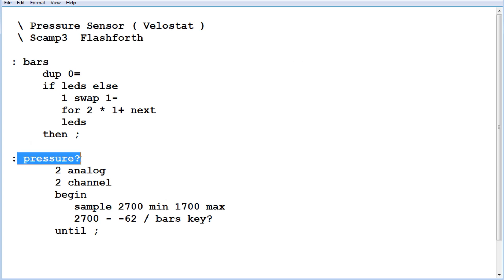Here's the main word — it's called 'pressure?'. The first thing we do is assign pin 2 as the ADC input on channel 2 on the PIC microcontroller. Then we go into a begin-until loop — a continuous loop until I hit any key on the keyboard to exit. We do a sample of the ADC, and the range is from 2700 to 1700. A value of 2700 gives 0 LEDs, and 1700 gives 16 LEDs. Any value lower than 1700 gives 16 LEDs, and any value higher than 2700 gives 0 LEDs. This determines how many LEDs, calculates it, and passes it to the bars word to display.